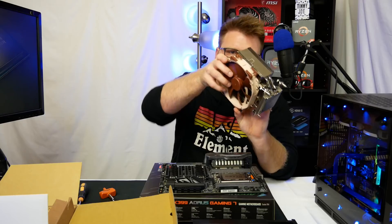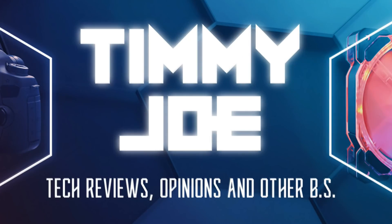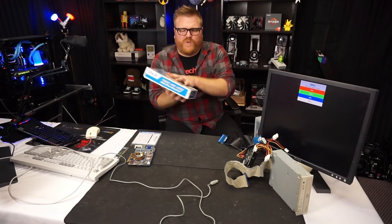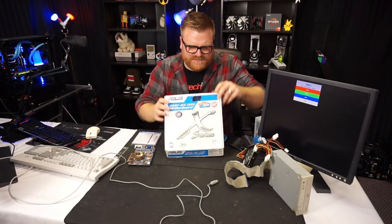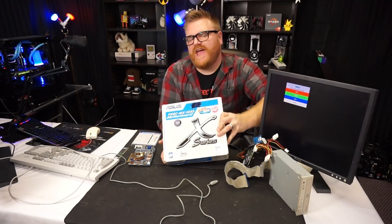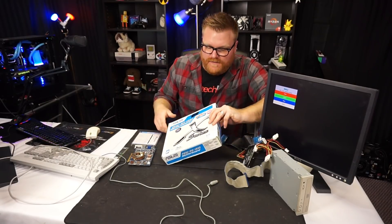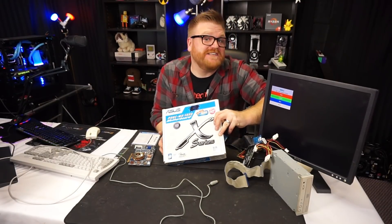Welcome to Timmy Joe, where we review computer parts on YouTube. What's up my little twinklets, my name is Timmy Joe making videos about computers on the internet. Since we had such a sad day yesterday not being able to get the Titan working — I'll talk about that later — I thought we'd do something fun and interesting today. I have a little motherboard here.